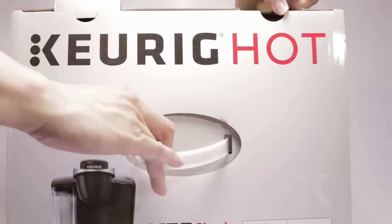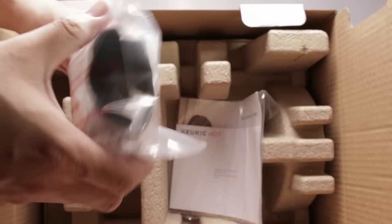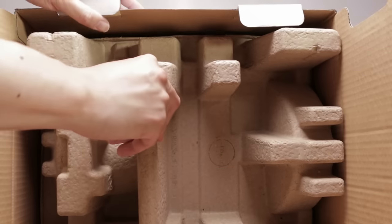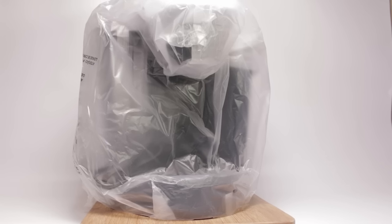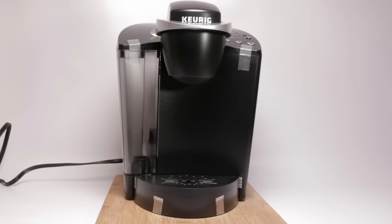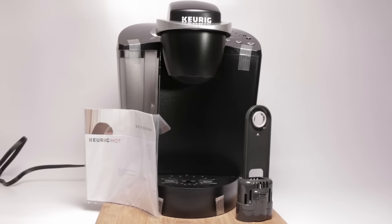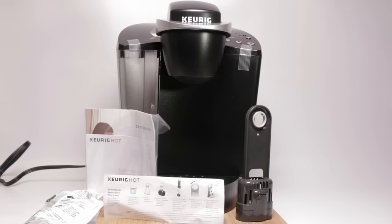So let's take a look inside. Everything appears to be well packaged and protected for shipping. First thing in the box is the actual coffee machine. Next is the manual, the water filter holder, water filters, and a quick start guide.